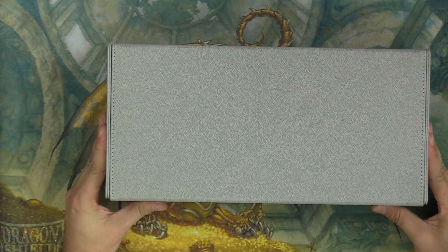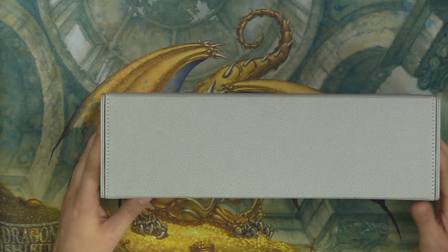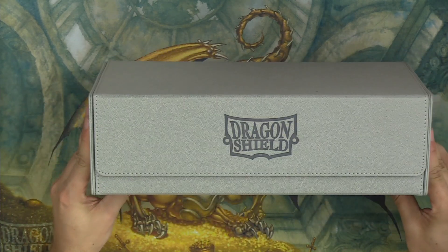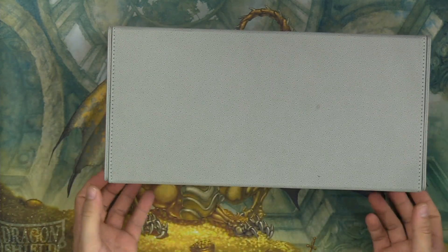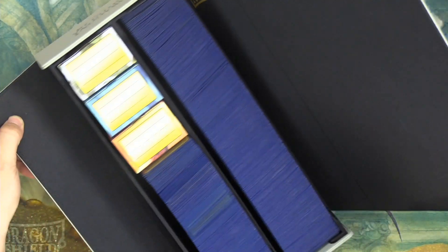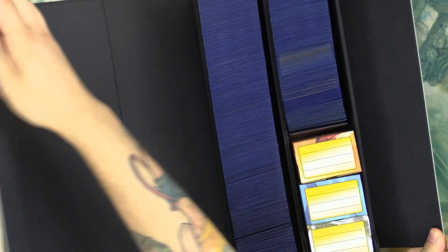The box has held up very well. I've been using it for two months and it's still extremely sturdy construction — not fraying or falling apart in any way. And the magnetic seal is still super strong.